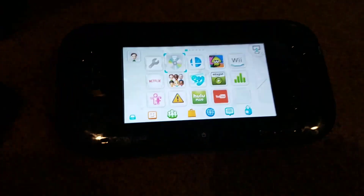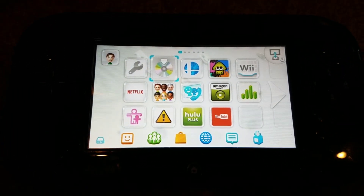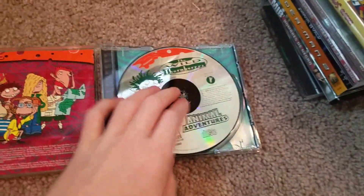The Wild Thornberrys Animal Adventures for the original PlayStation. This is the only original PlayStation game I have, so let's put it in. It didn't really read — it says invalid disc, the disc cannot be read. I think since it has a black thing on the other side, it does not read it. Original PlayStation games do not work on the Wii U.